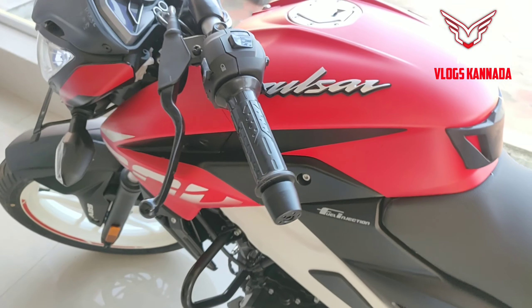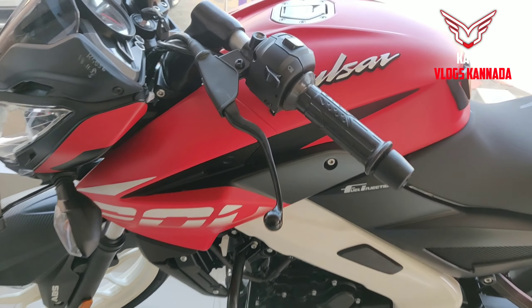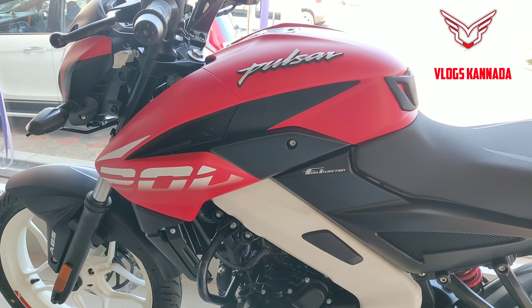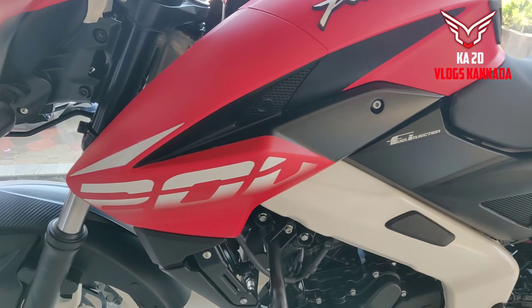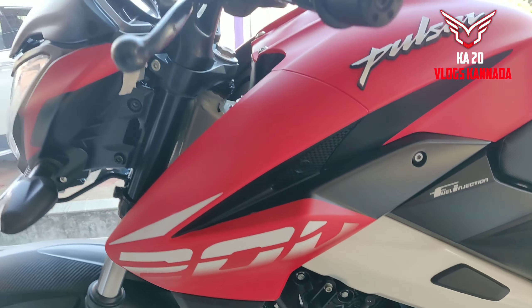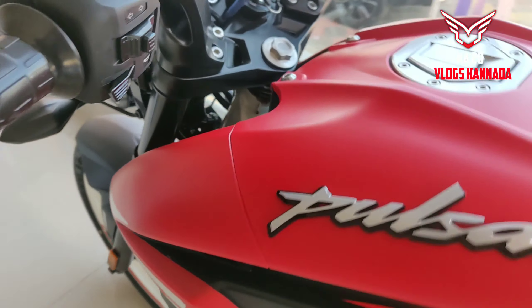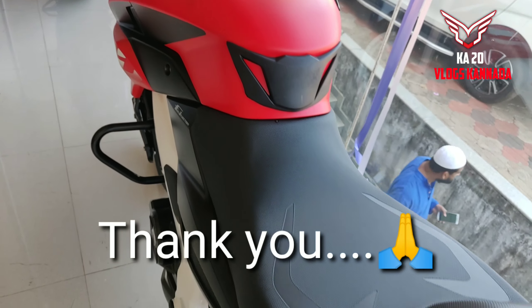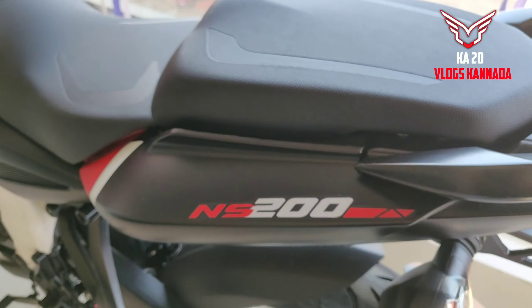Overall, the vehicle is very good. This is the NS200 BS6 model review. If this is useful, please like, share and subscribe to our channel. Thank you friends, I hope you can support me. Bye.